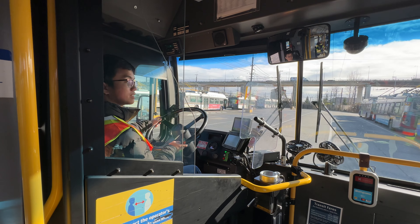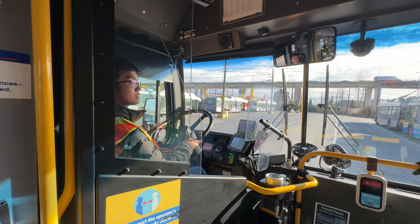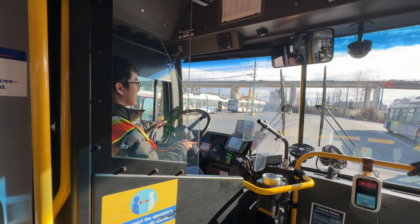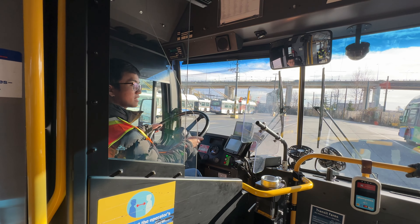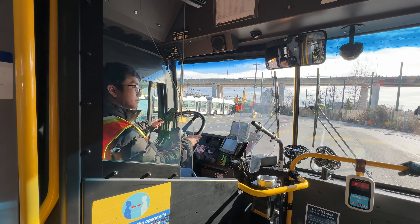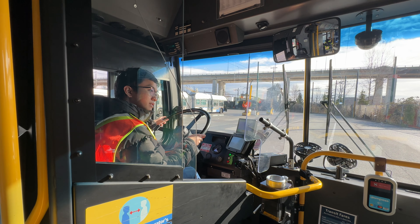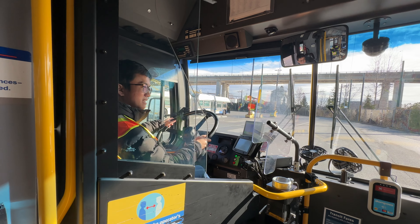Check our mirrors every five to eight seconds. We're going to stop there — nice and smooth brake now.